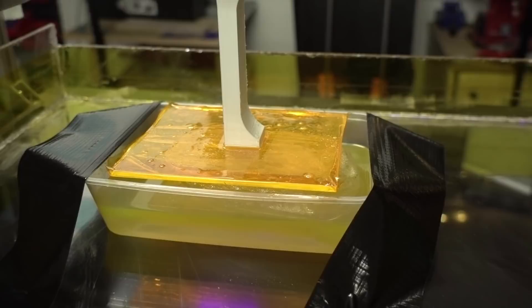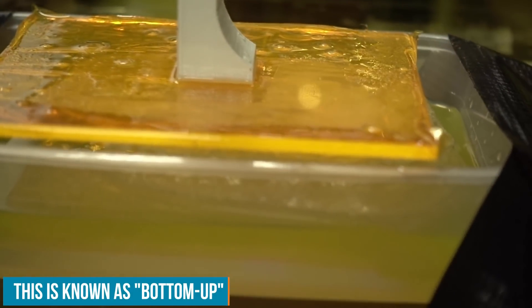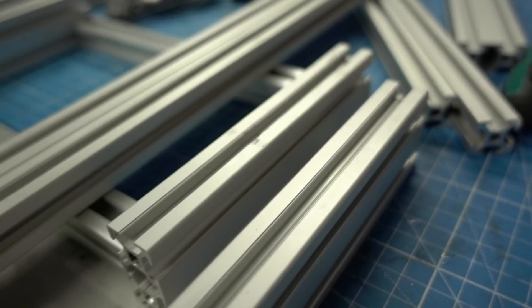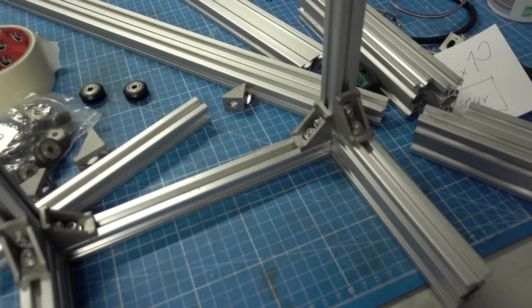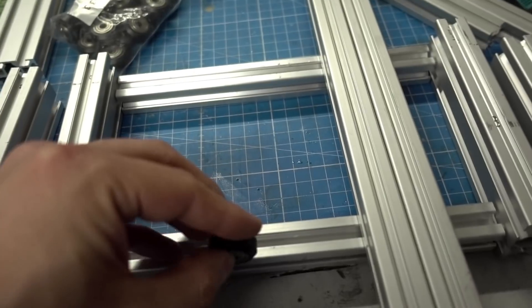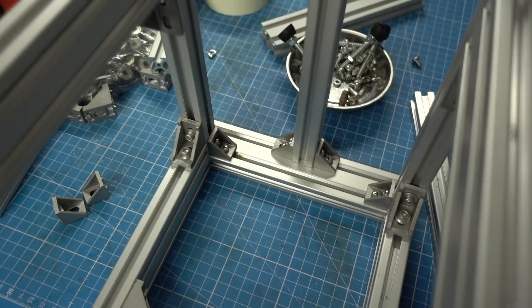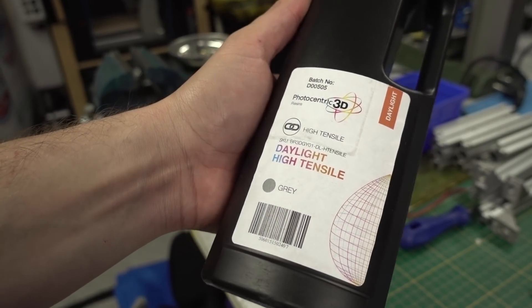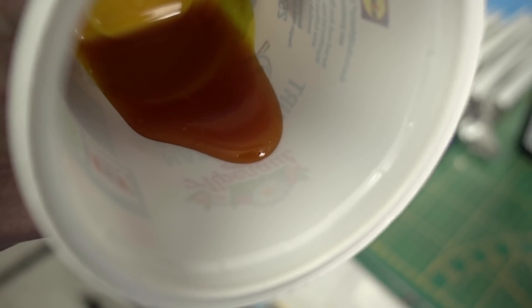Most resin-based 3D printers at a consumer level take the build platform and pull the object from the surface. But big commercial machines from previous generations usually had a resin-filled tank and lowered the build plate into it, always curing the uppermost layer and lifting or lowering the build plate step by step. That implies a big problem: to fill your build volume, you would need lots of resin, and resin is really expensive. It cures in that chamber, so if something goes wrong, you basically lose a lot of money. Consumers could not afford to fill two liters of resin into a bed for a single print, then pour it out again and switch to another color.